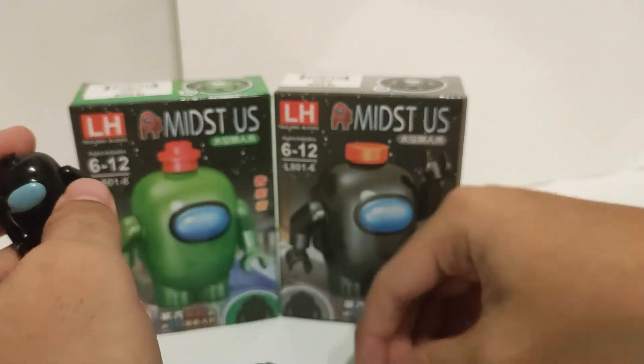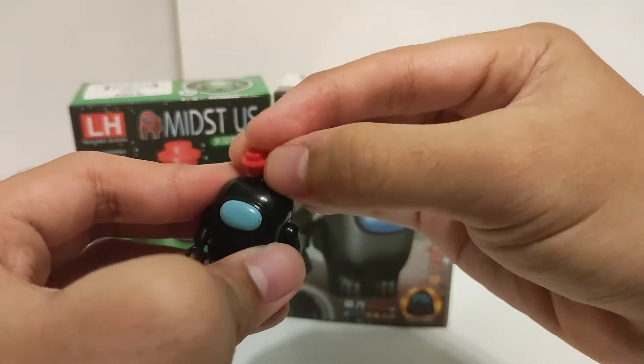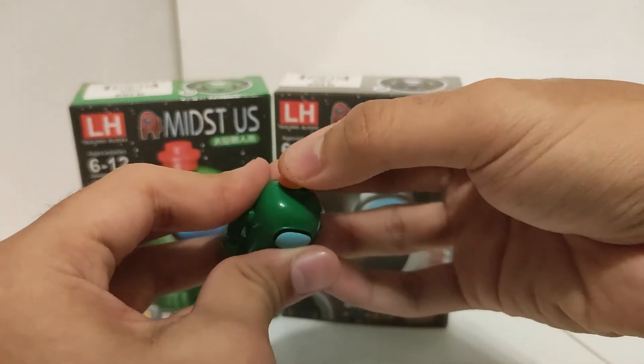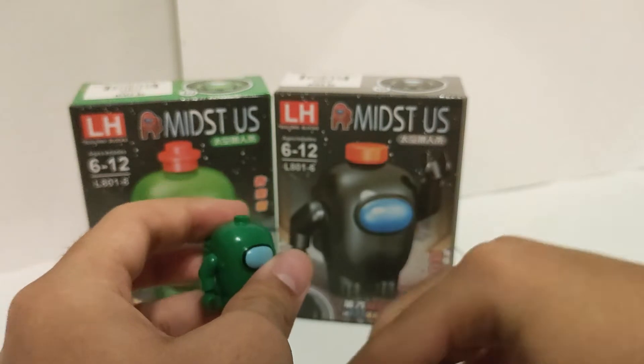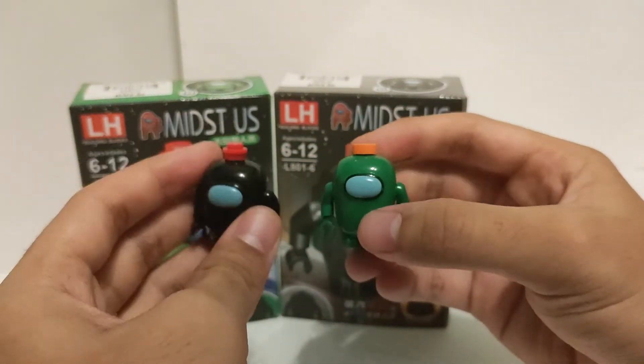Let me try that experiment here. So this one goes to red, and it goes to orange. Sorry about that — but there you go.